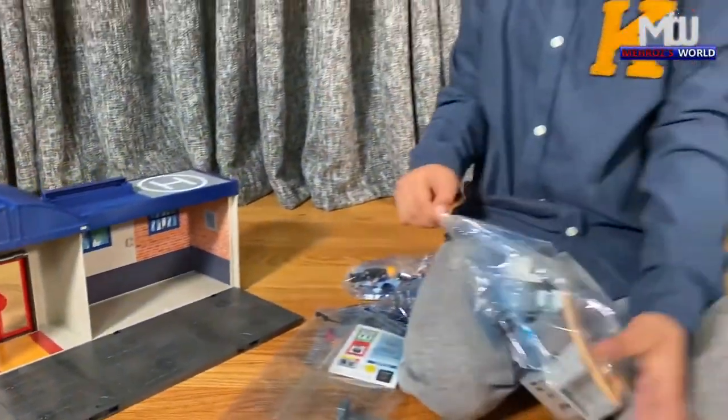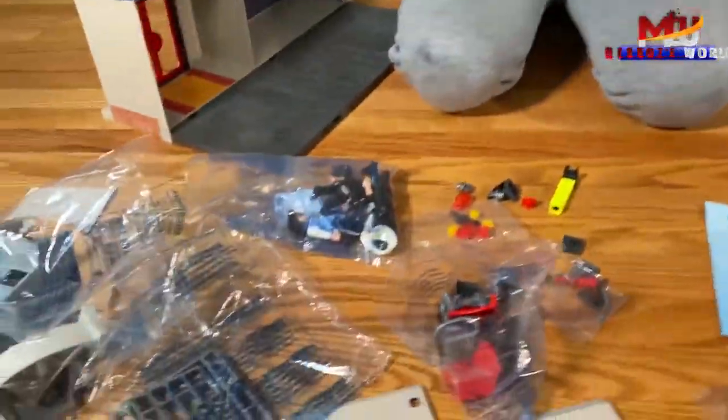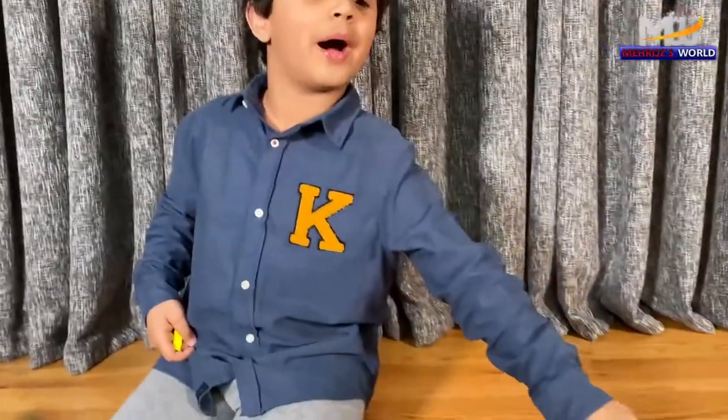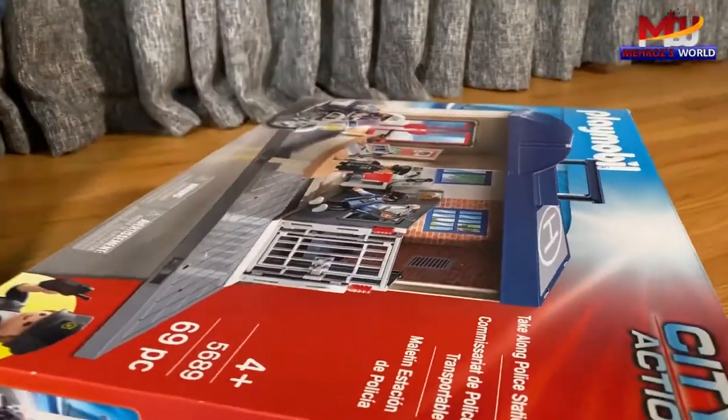We are now going to assemble. I just opened all of the packets. So today we are having a toy and it's called Playmobil City Action, 4 plus 69 pieces. And let's get started.